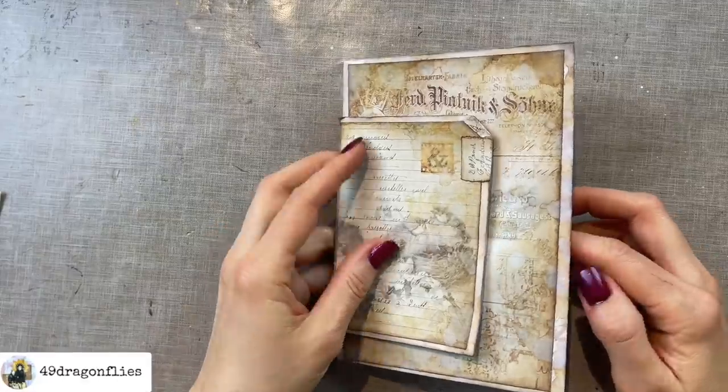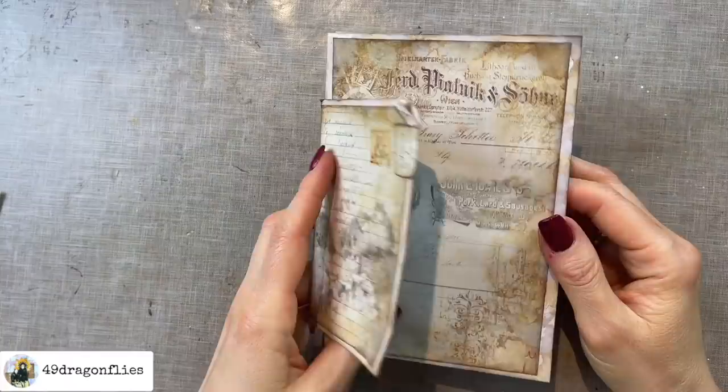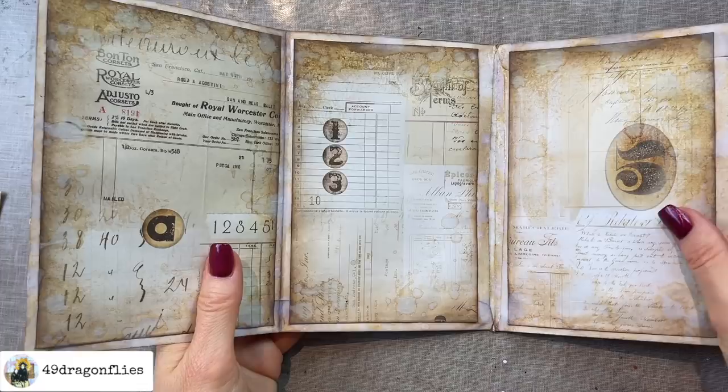Let's decorate this grungy envelope journal today. Welcome, it's Barbara from Vienna, Austria. If you clicked on this video without having seen Part 1 where we create the base of this envelope journal, I suggest you go back to watch that first. You can find the video link in the description box below.